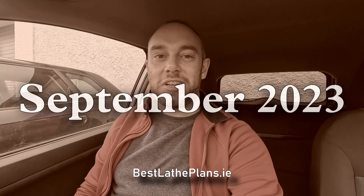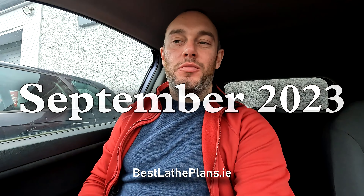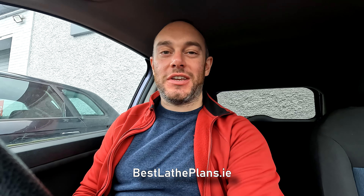Welcome back to another video by Best Lathe Plans. I was contacted a few months ago by a friend who works at a print works and told me that they had a Heidelberg printing press that was no longer required by their factory. I told them I would be very interested in looking at it. I'm also doing a letterpress course at the moment. I've just turned up on site and the guys have been storing it for me for the last few months while I get my stuff sorted and get a home arranged for it.